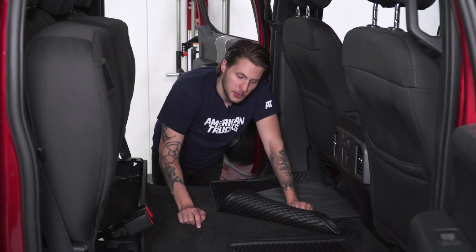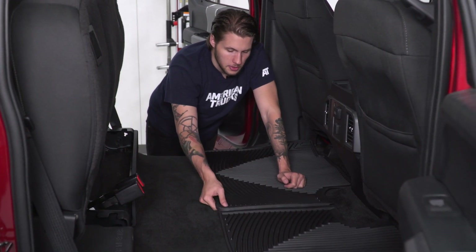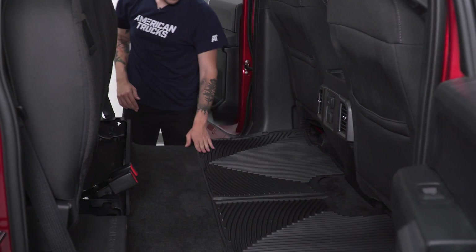The center section between the two rear mats locks together, so you're going to place the passenger side in first, place the driver side right on top, and push them together. With both of the rear mats in, we can now unlatch our seats, place our rear seats back down, and then move on to the front mats.